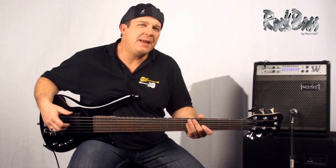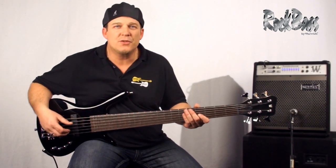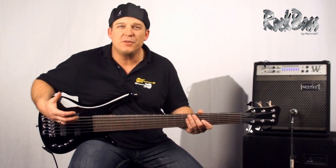The Rock Bass Corvette Basic offers us a wide palette of beautiful, useful tones. I'm going to demonstrate a few for you now.